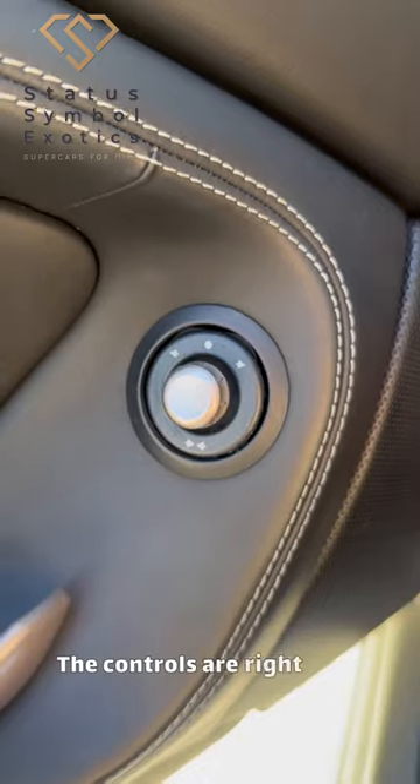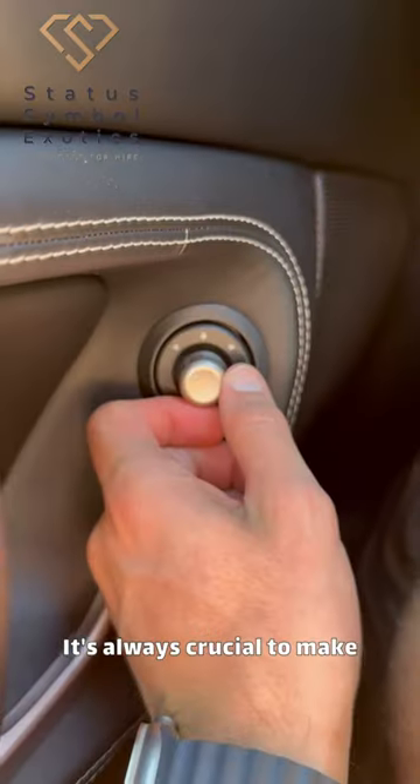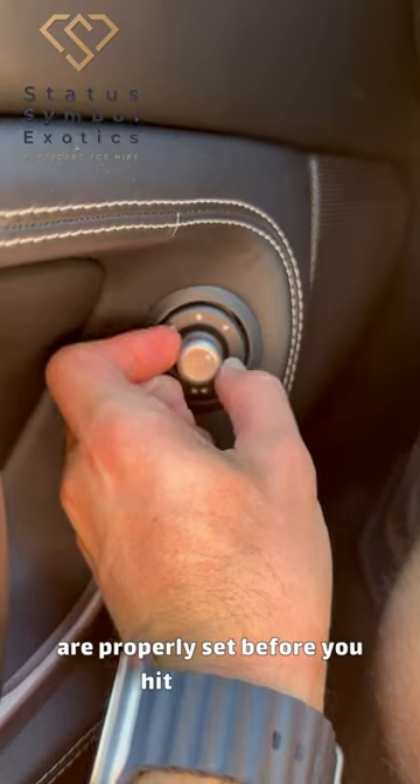Now let's adjust the mirrors. The controls are right here. It's always crucial to make sure your mirrors are properly set before you hit the road.